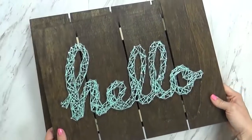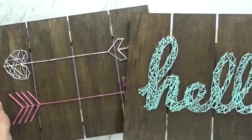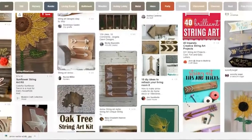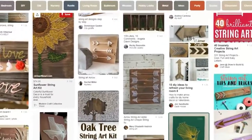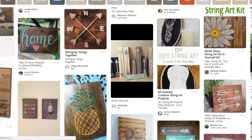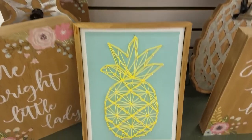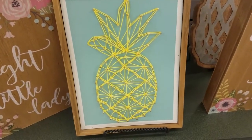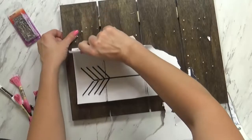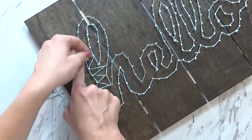Hi guys and welcome to The Family Fudge. Today I'm going to share with you how to make simple DIY string art. String art is a craft that is really fun and super easy to make, even for beginning crafters like me. String art is quite trendy right now and you can even find pre-made items at places like Hobby Lobby. But today I'm going to show you how easy and inexpensive it is to make your own custom string art, so stay tuned.